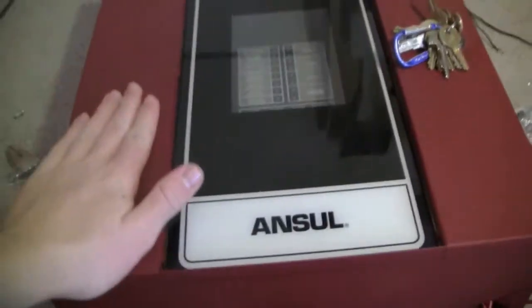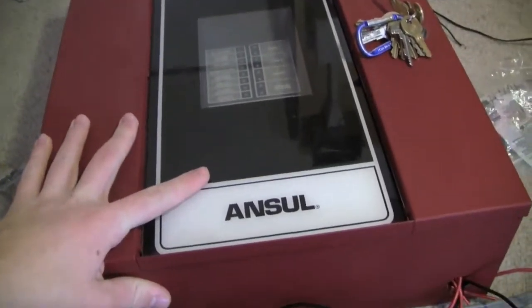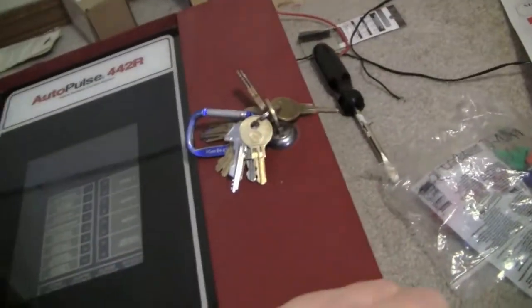So first of all, this panel is actually made by Firelight, I believe, just rebranded by Anzl. And it's strange because it actually opens up with the Notifier key.